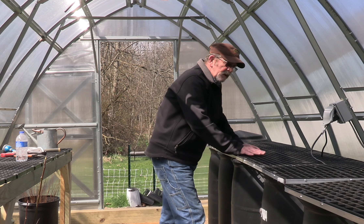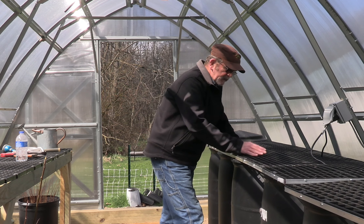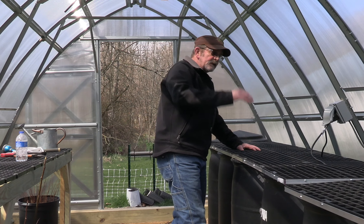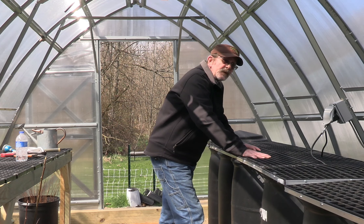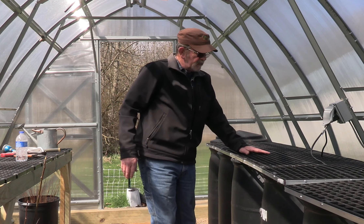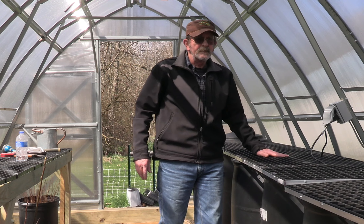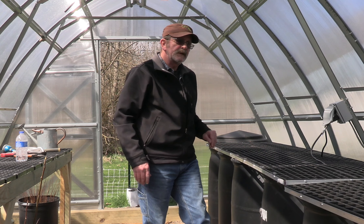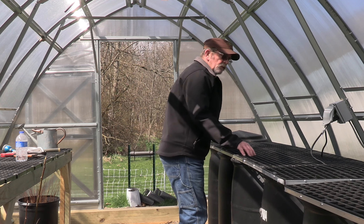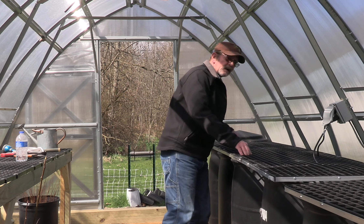A lot of that has to do with warmth — how warm does the soil get? These tubs right here, as the sun is beaming down into this greenhouse, will warm these black tubs up. Ambient heat will generate upwards into the flats and help warm those seeds up. And hopefully this will be something that will help the seeds germinate a lot quicker.